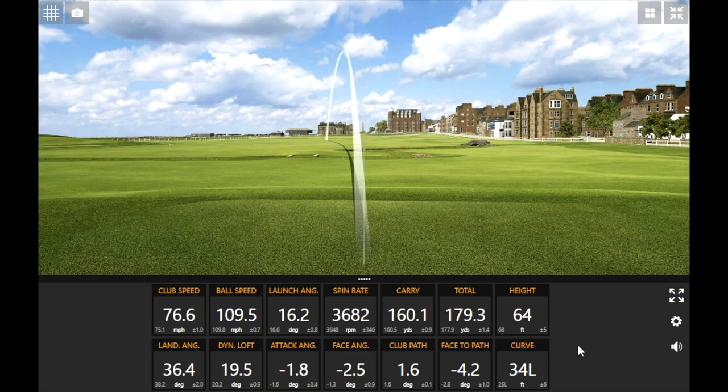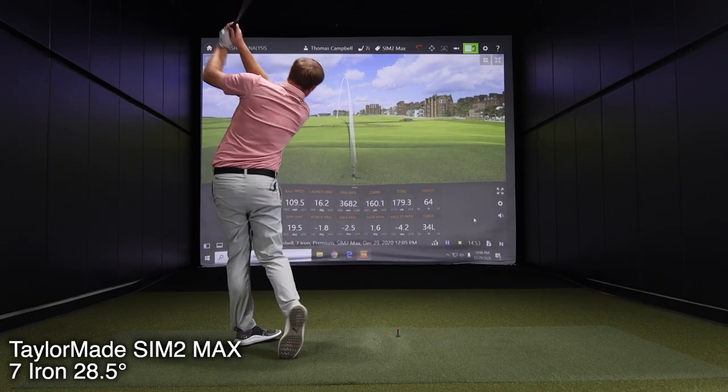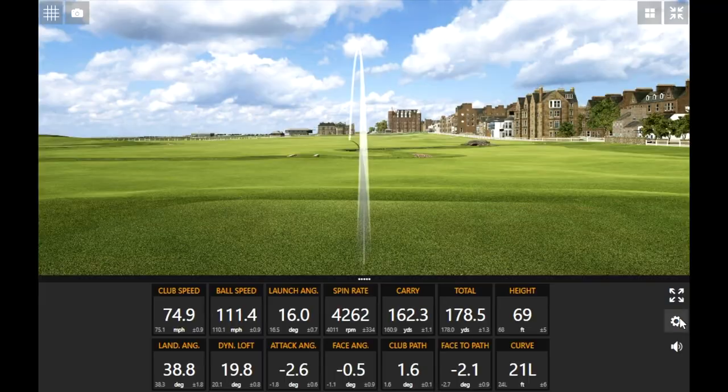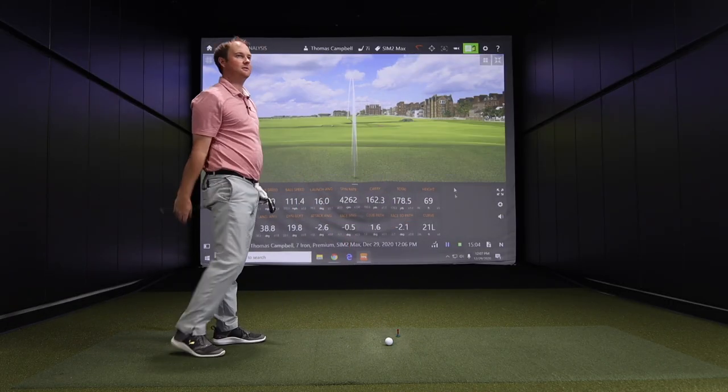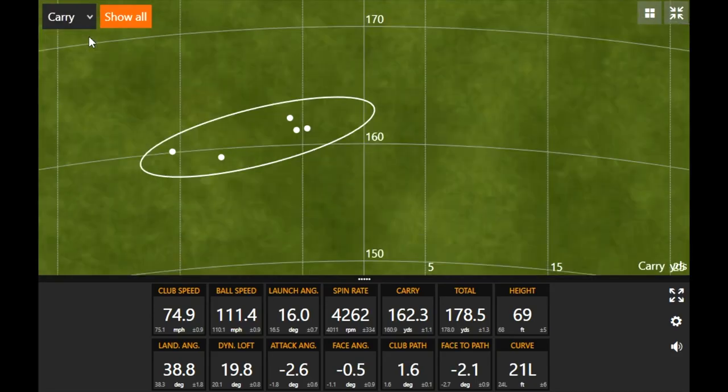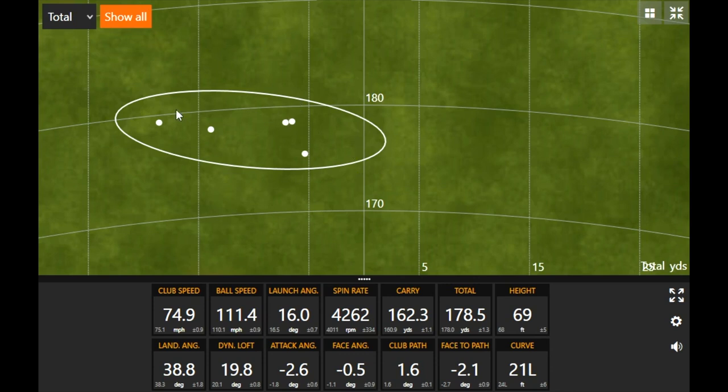A little pull on that shot still went basically 178–179 yards. Total distance consistency really impressed me. The carry and total distances are both very consistent. If you want to hit the ball 175 to 180 yards and you swing 75 miles an hour, you need a seven iron that's consistent — and the TaylorMade SIM 2 Max seems like a decent option based on this swing.